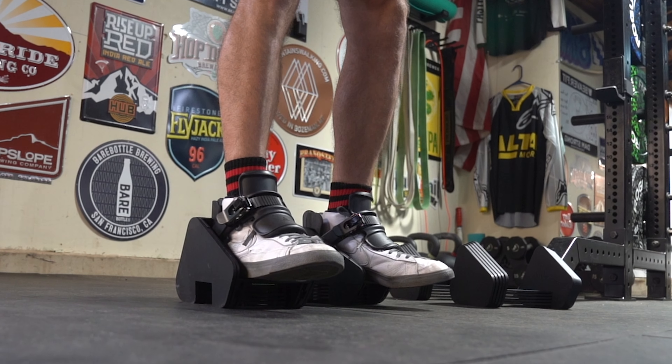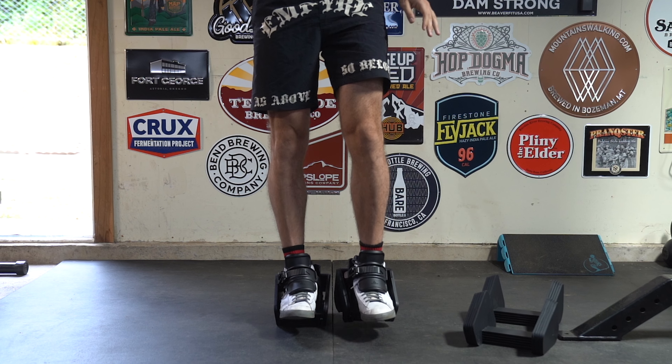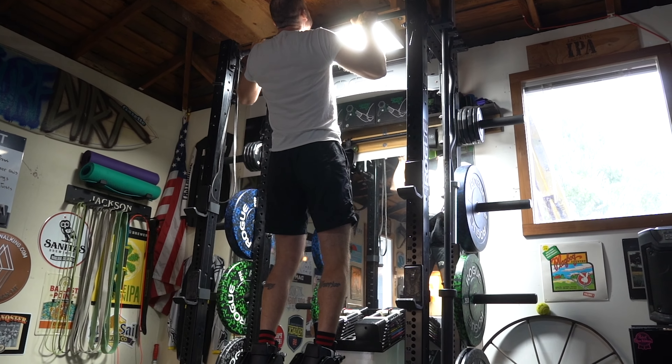You'll also notice how Monkey Feet Pro allows you to stand flat on your feet compared to at an angle with Monkey Feet. This allows you to use Monkey Feet Pro on opposing feet as a step-up block, which makes achieving a full range of motion even easier, or when you're doing weighted pull-ups with Monkey Feet.